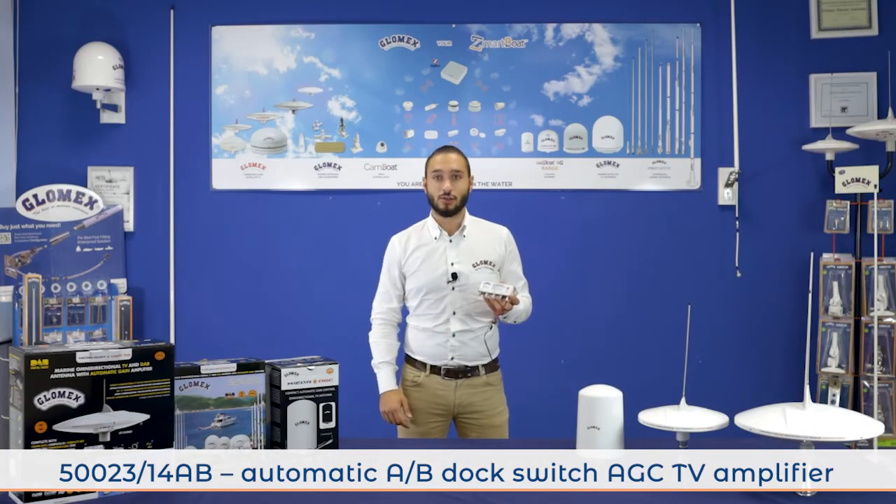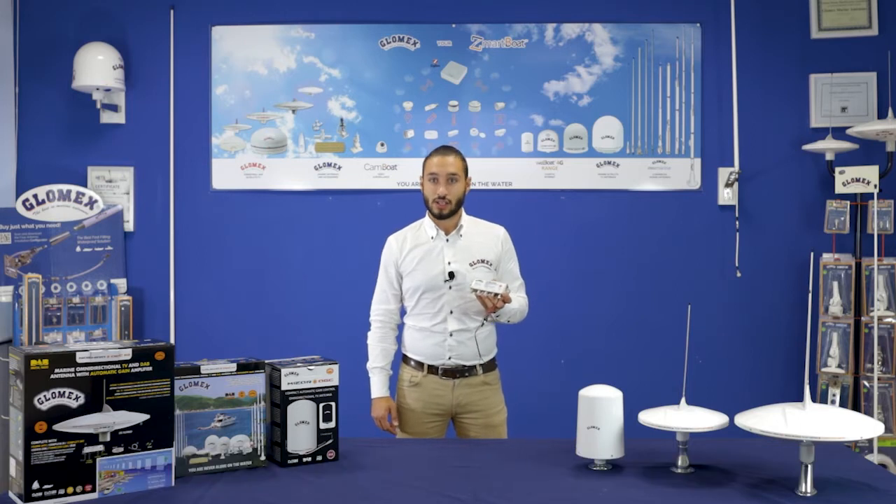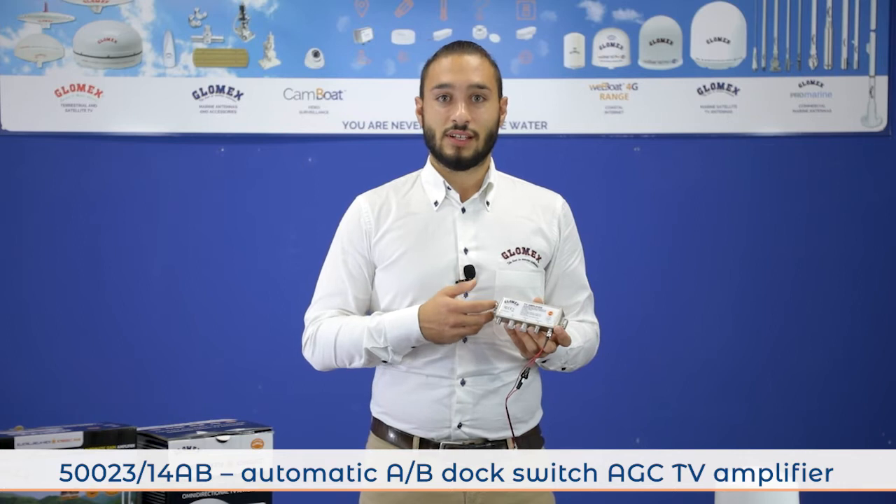The amplifier can be used for receiving the DVB-T2 signal. When you moor the boat and you find a dock TV antenna, this amplifier allows you to automatically switch — when it finds a signal from the dock TV antenna — from the signal of the Glomix TV antenna to the dock one.